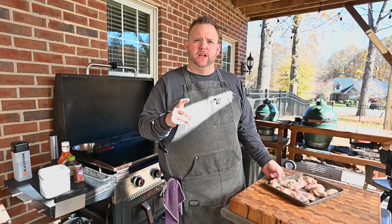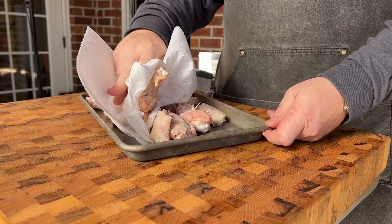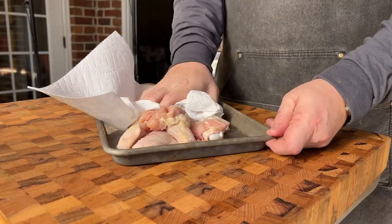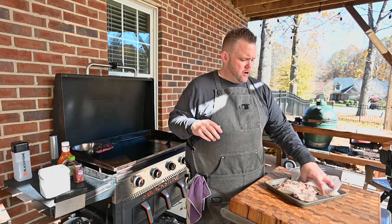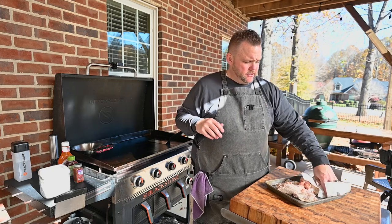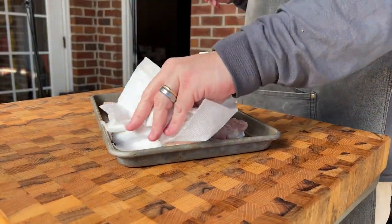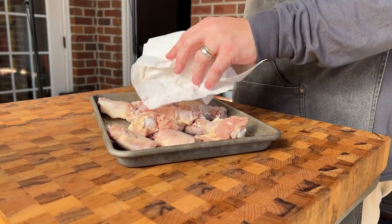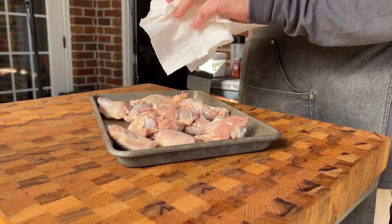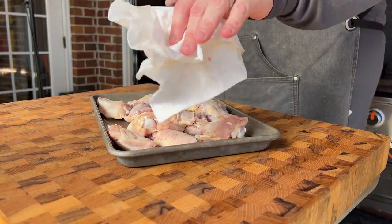First things first, you got to dry the wings. Just come in here with a paper towel and dry these wings real good. You can also set these out the night before, uncovered in your fridge, and let them dry. This is the key to a nice crispy wing, a nice exterior — no water. Water is what makes everything steam and not get crunchy and crispy.